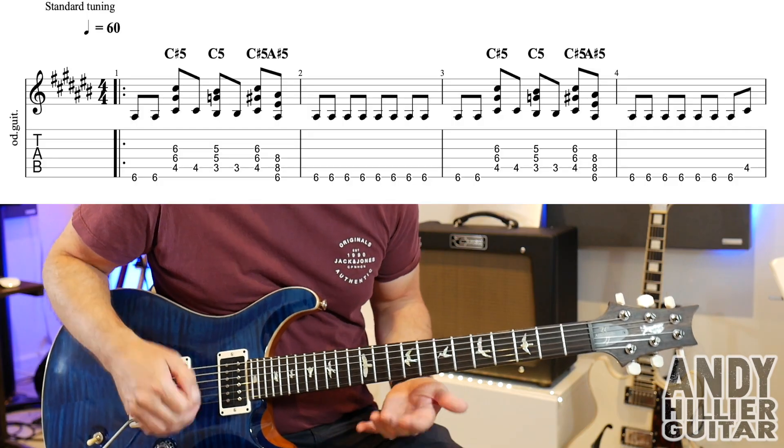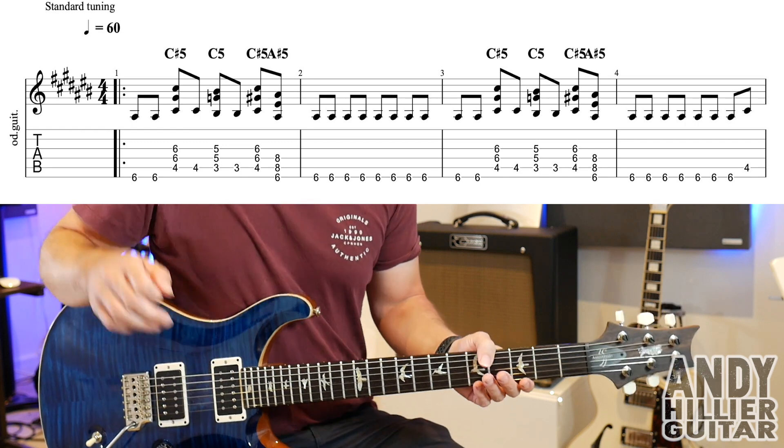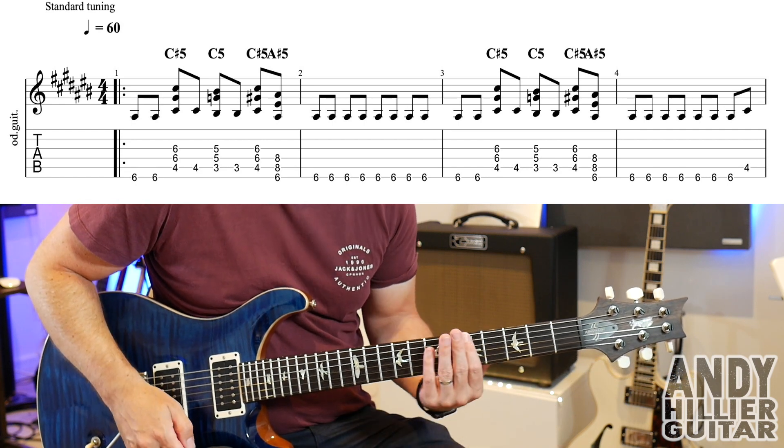My guitar is in standard tuning. I've got loads of distortion on the guitar sound — a nice rocky kind of sound. There's only eight bars of music, so there are two lines that we need to learn; it just keeps repeating round. The first line sounds like this.